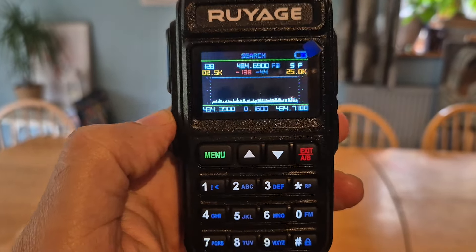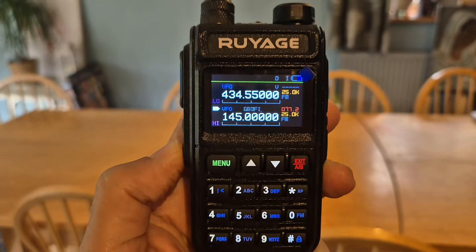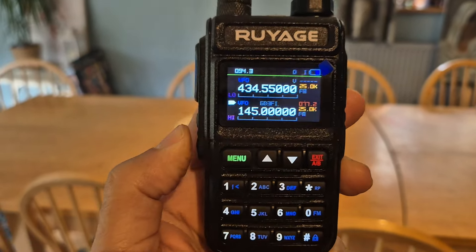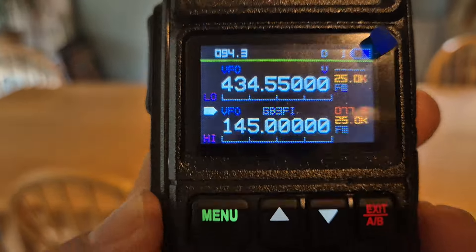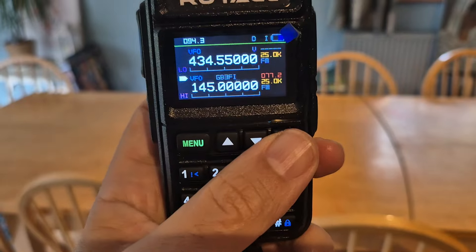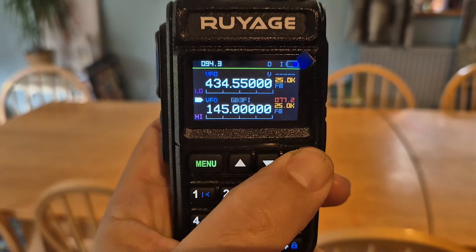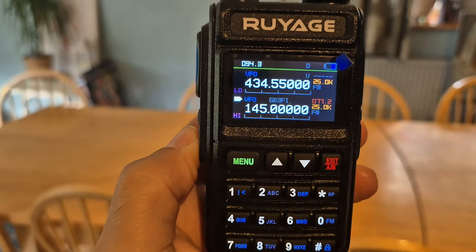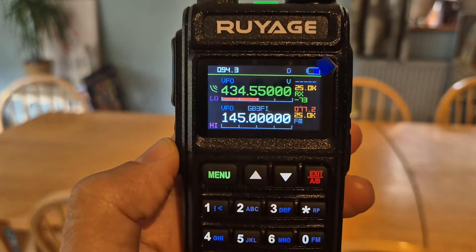Also, it's got the radio — the broadcast radio. Press the radio like so. The radio comes to life. There it is there. But it's triple receive — see it right at the top. It's working. Turn that off — it's still showing it, but it's gone off.